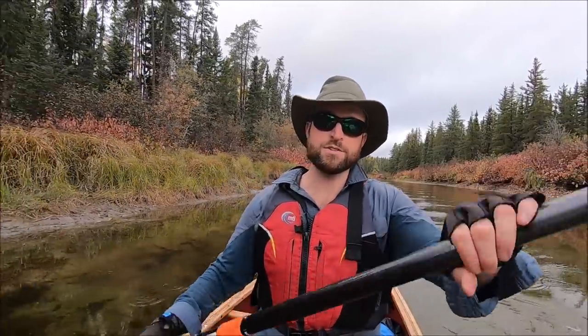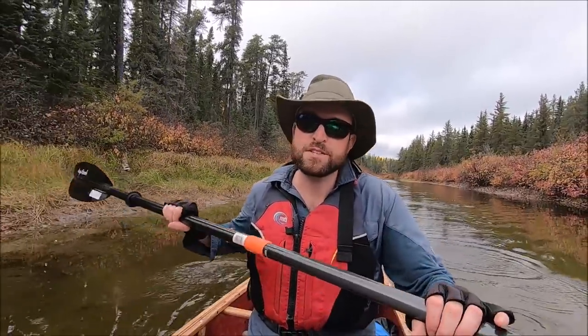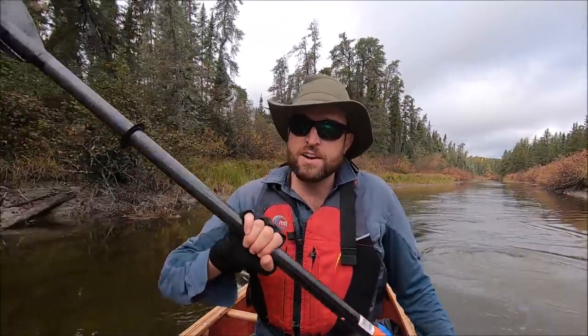I know some people have very strong opinions about double blade paddles — like they're blasphemy — and I kind of get it, because the single blade is iconic and it's part of the beauty of a canoe. But this is function. This is for my wrists; it's just a practical thing to do and there is no question about its efficiency. I'm not a good double blade paddler, just a beginner, and I'm already seeing the benefits — with a not-appropriately-sized paddle too. You can't argue with results.